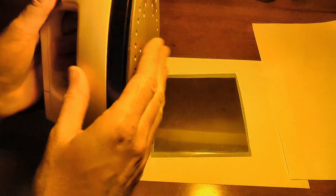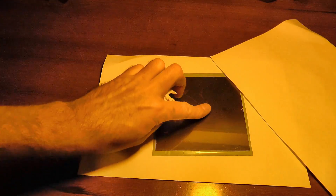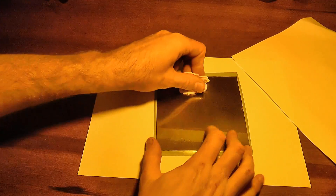A gentle heat will bond the photosensitive material to the metal. I used a domestic iron set to low, over a sheet of paper, along with a little bit of pressure, and it worked great. Now if all of the preparation has gone well, then the bond will be strong, and the resist will be well attached across the entire surface of the metal.